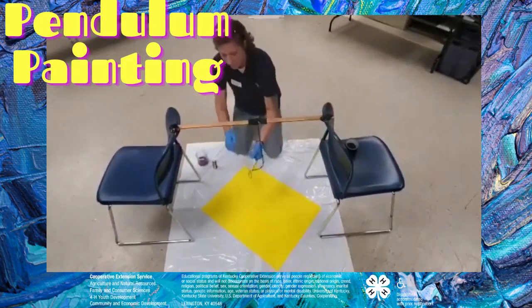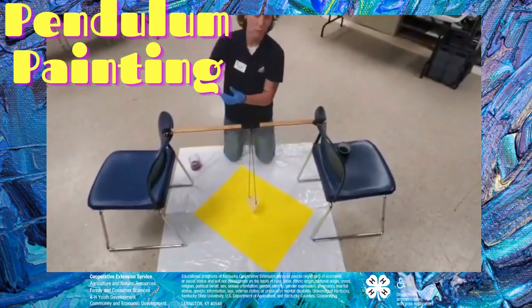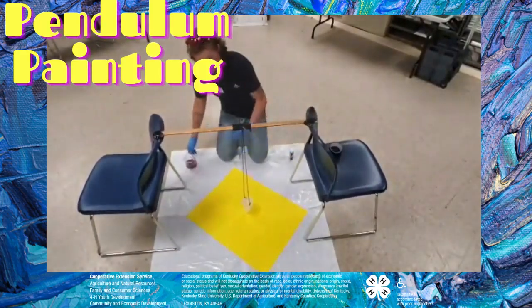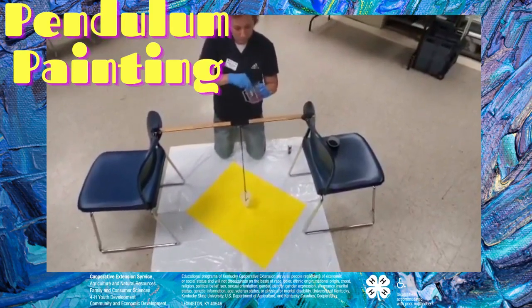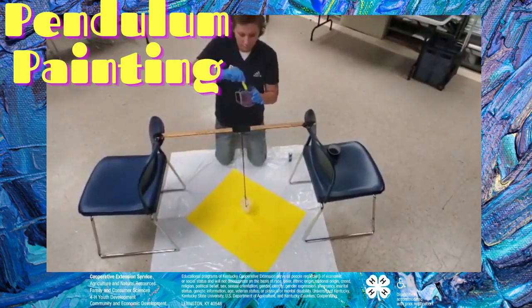What you do is poke a hole in the bottom of it. I'm using just your regular little acrylic paint, and the paint itself is going to be too thick to get through your hole. It's going to cause a slow spill, so I've added a little bit of water just to get about that consistency.